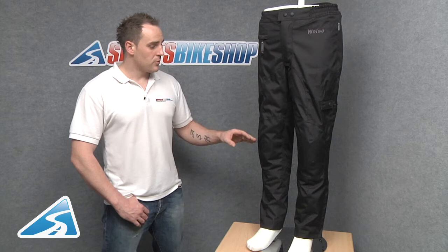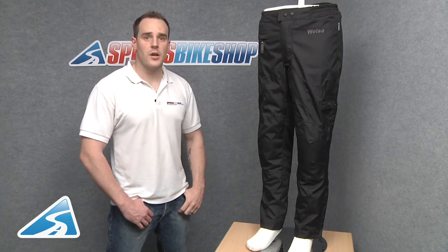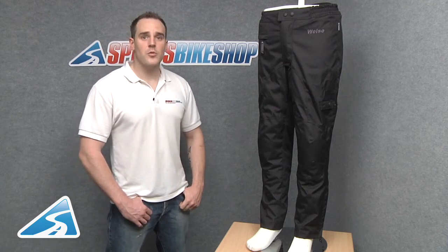The jeans are supplied with CE approved knee armour and pockets that you can apply hip armour to at a later date. These jeans are currently available from Sports Bike Shop.